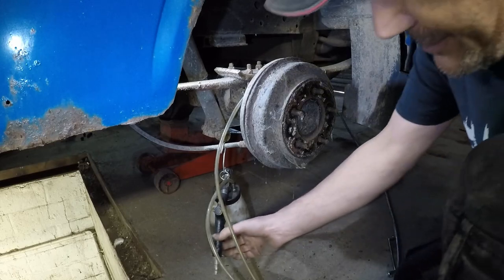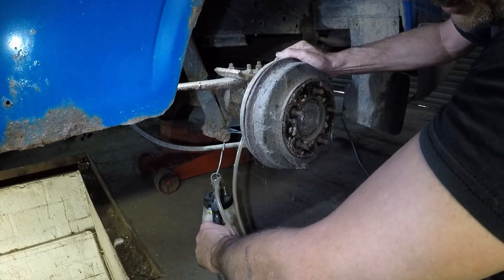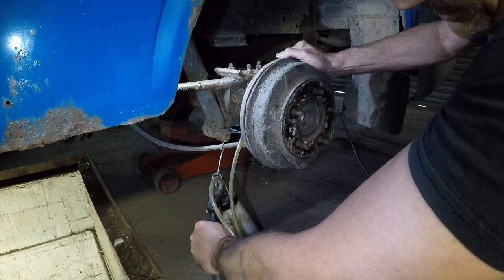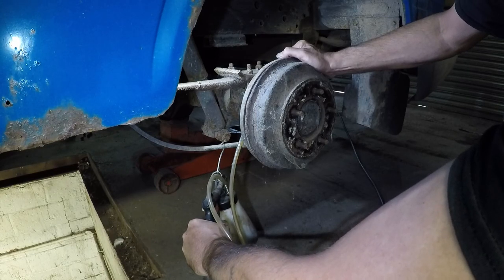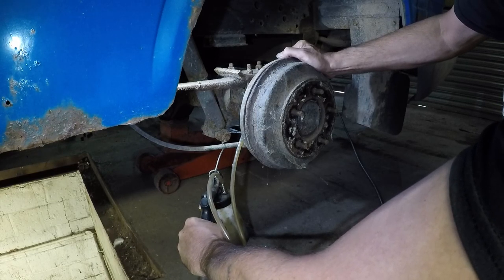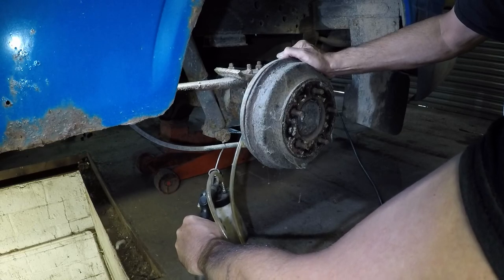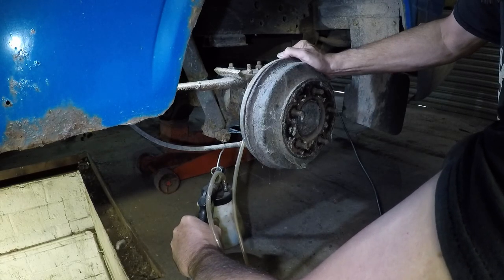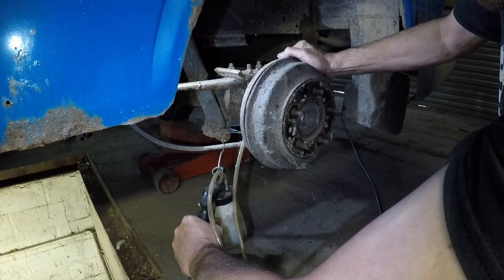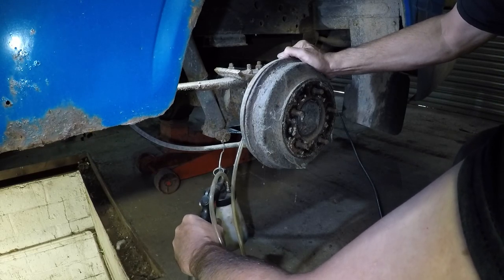They're a very slack fit, folks. Let's see if we can pull anything through. There should be some fluid come through, then a load of air, and then hopefully back to fluid. I also need to keep checking the master cylinder for the fluid level. It just seems to be air now — there's no fluid there.